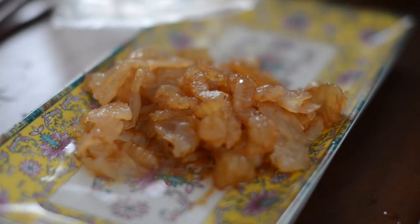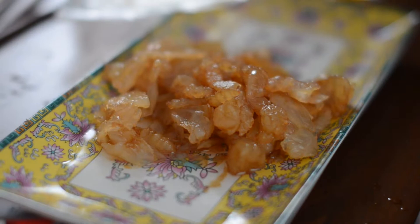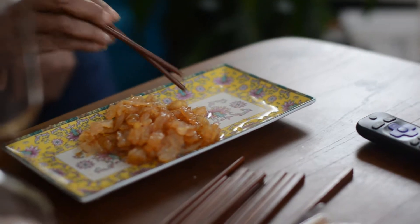This stuff smells weird. What's that in? It smells like sweet barbecue sauce. You just eat it. Okay, what we got? I'm going to swallow a little piece.